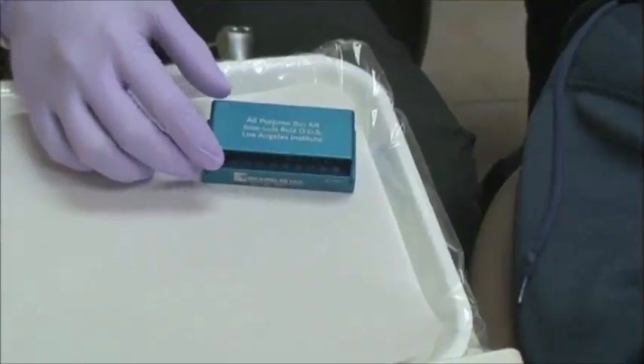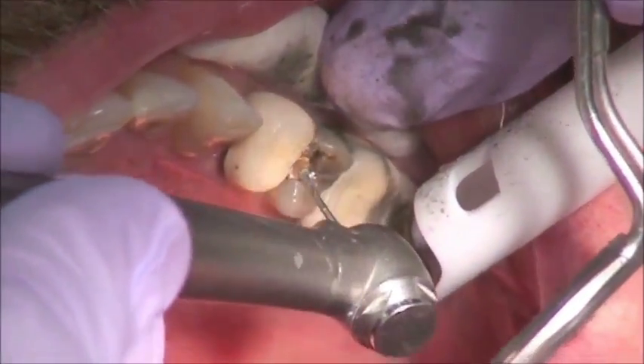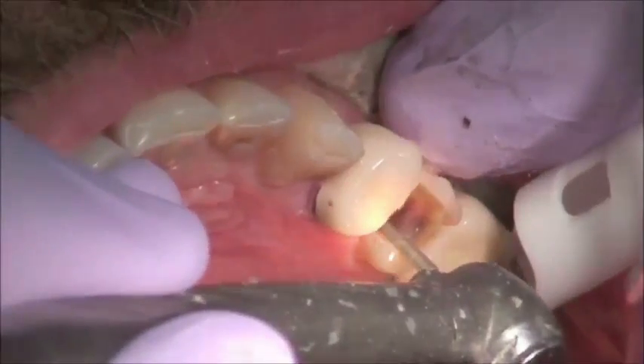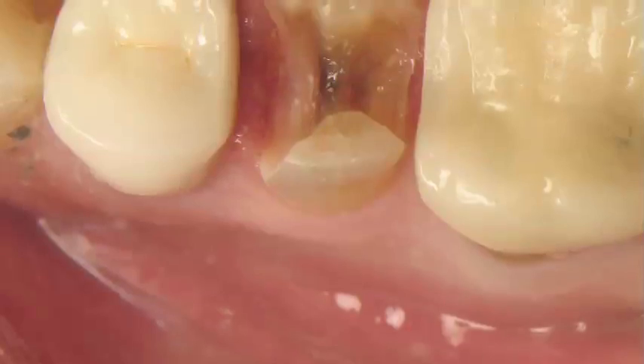The first thing we're going to use is the LA Institute Burr Kit from Brassler. We will utilize the appropriate burr, quickly remove the amalgam, and find that this tooth had lots and lots of caries underneath. After the preparation, you can see a very extensive caries in a large preparation.